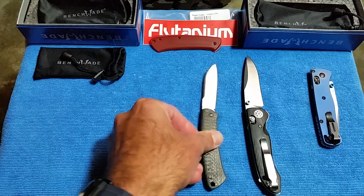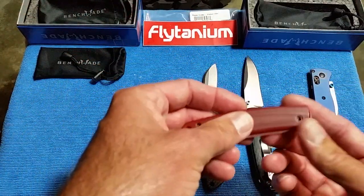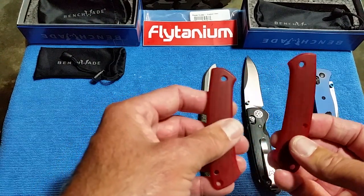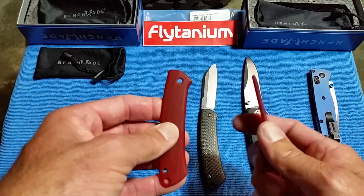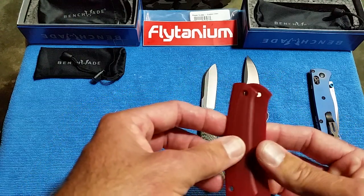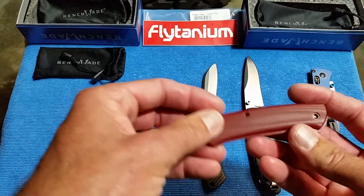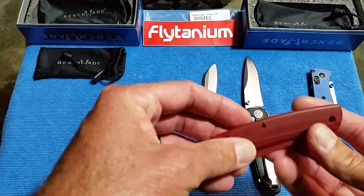These are both on the discontinued list for 2019, and there's an ongoing sale right now — that's one of the reasons for this video, to give you a heads up. The Proper that got discontinued was with the red G10 scales — both the clip point and the sheepsfoot version. They still have quite a few others: the carbon fiber and the canvas micarta, and I think there's an exclusive with the blue and the black blade.